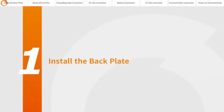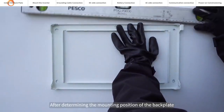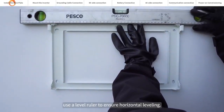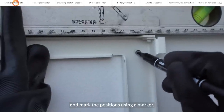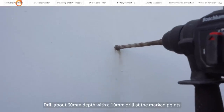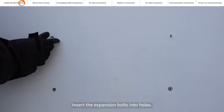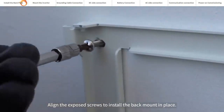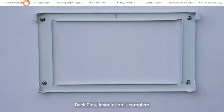Install the back plate. Reserve enough space around the inverter for installation and heat dissipation. After determining the mounting position of the back plate, use a level ruler to ensure horizontal leveling. Determine the positions for drilling holes and mark them using a marker. Drill about 60 mm depth with a 10 mm drill bit at the marked points. Insert the expansion bolts into the holes. Align the exposed screws to install the back mount in place. Back plate installation is complete.